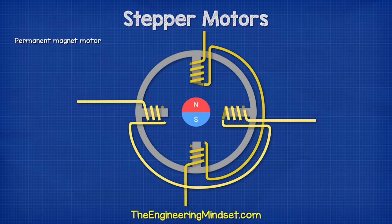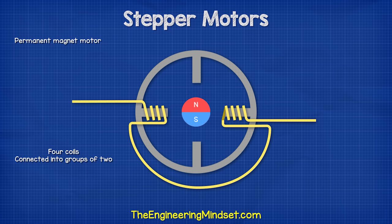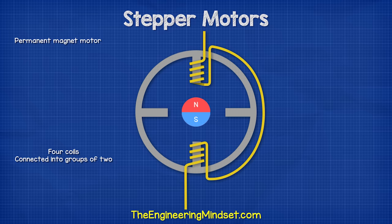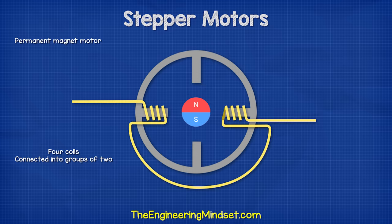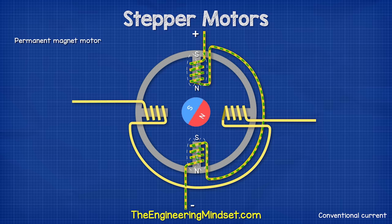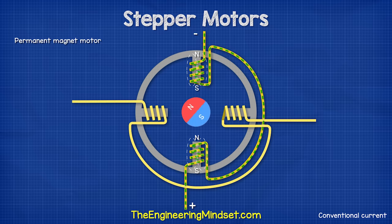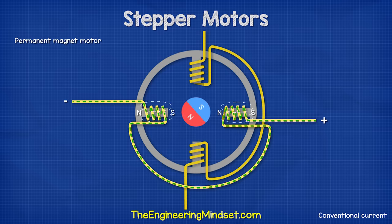The first type of stepper motor we will consider is the permanent magnet motor. This is a fairly simple design. It consists of a permanent magnet rotor, which is diametrically magnetized. In this simplified version, we have four coils connected as two separate pairs. Each pair is connected to a different phase. When pair one energizes, the magnet rotates to align with this. The next pair is energized and this causes the rotor to again turn and align. The coils keep turning on and off and the current flows in different directions to create the rotation. In this design, the motor turns 90 degrees on each step. We could improve this with more coils or more magnetic poles on the rotor.